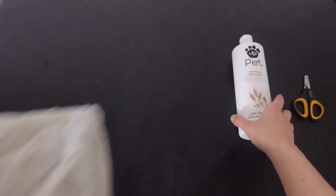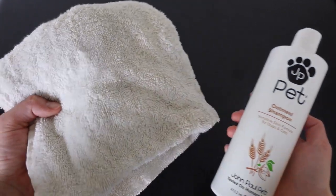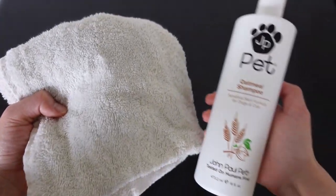Now moving on to bathing. To bathe Spike we only use two things: a pet-safe shampoo and some old towels. Because Spike actually hates being bathed, I didn't want to put him through the torture of doing a demo bath just for the sake of this video, so I'm in my bathroom and I'm just going to talk you through how we would bathe him. I want to emphasize that we don't bathe him frequently — you're actually not supposed to bathe your cat frequently because it can strip away all of the essential oils that make their coat healthy.